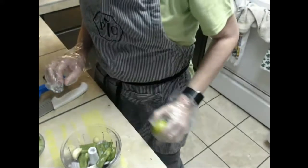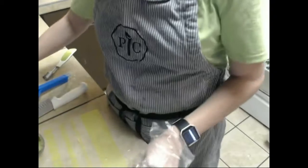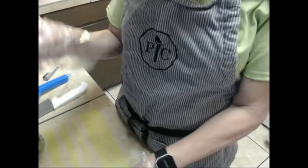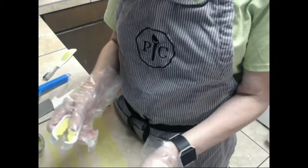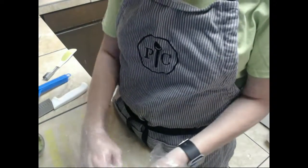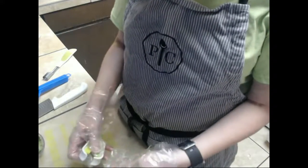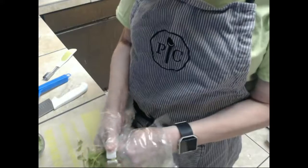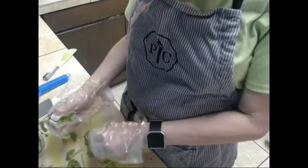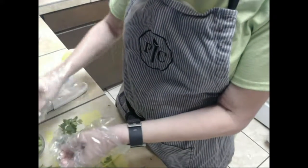What I want to show you is our herb stripper. You take the herb you want to strip — like our cilantro — stick it in, and you pull, and you've got your herbs stripped.